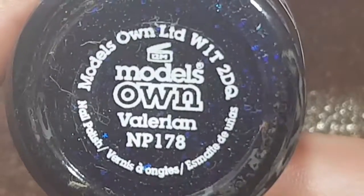First off, for my base I use Models Own Valerian polish. I've had this polish for some time and as you can see it's not applying too great. I do apply two coats of this.